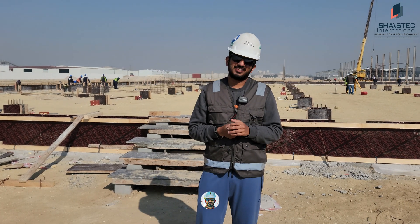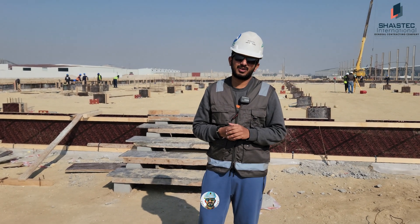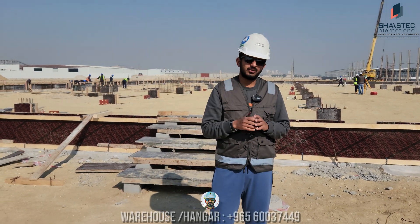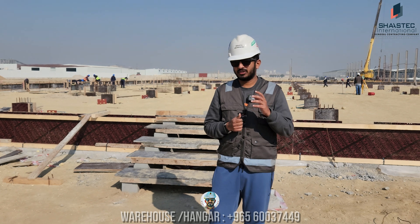Hello friends, Fawaz with you from Shastik International. We build warehouses with a lot of passion. Now we know site anchor bolt installation is going on, so I just want to give you some details about this anchor bolt installation.